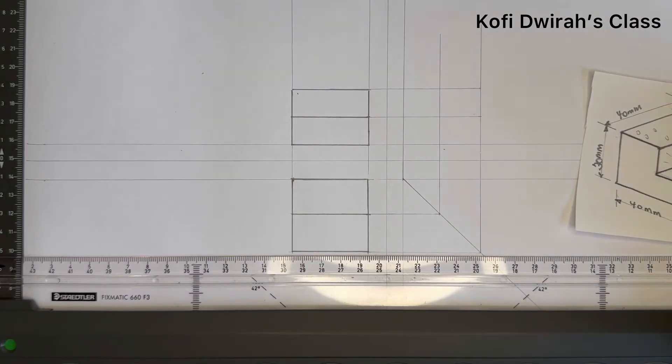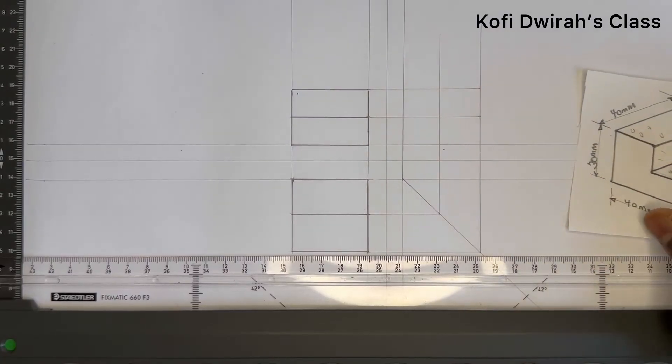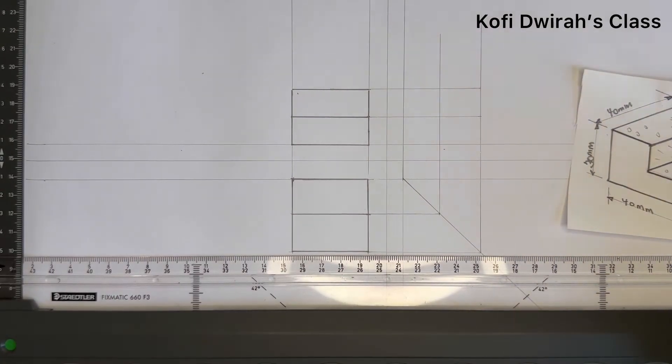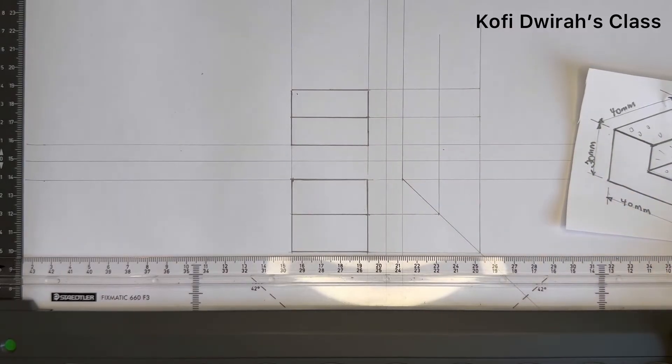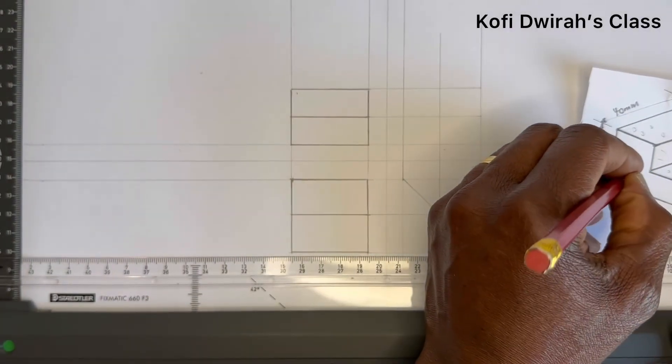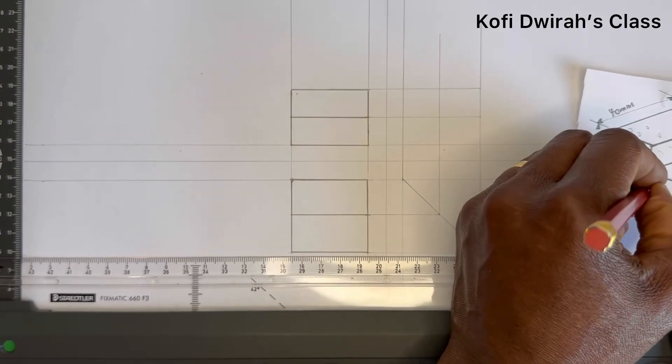We have our front view from this direction, so we are taking our end view from the left side of the isometric drawing. For the end view, this is what we are going to see.